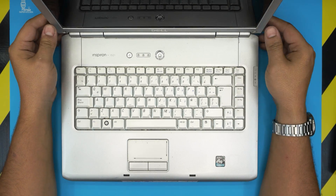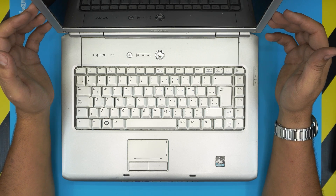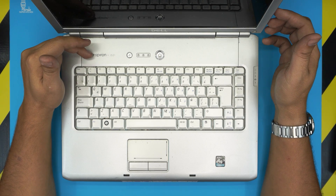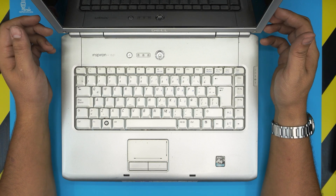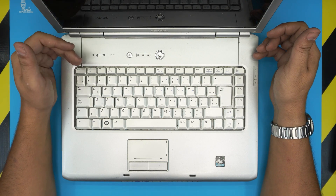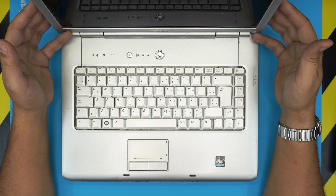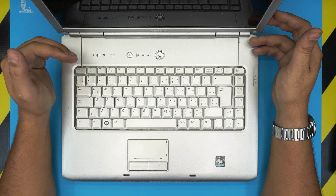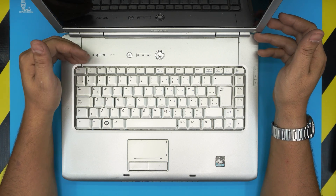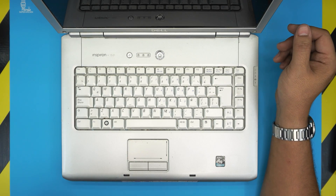Hello everyone, how are you doing today? I'm back with another video. Today we have an old Dell laptop, specifically a Dell Inspiron 1521, also known as the Dell TP22L model. In this video, I'm going to show you, based on your requests, how to change the BIOS battery or how to reset the BIOS on this model — and it's really simple and easy to do.